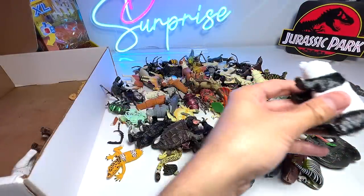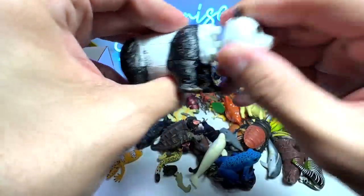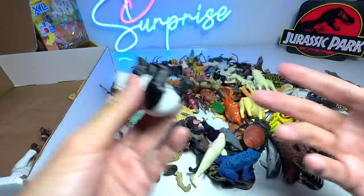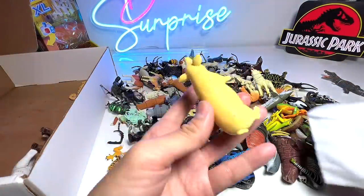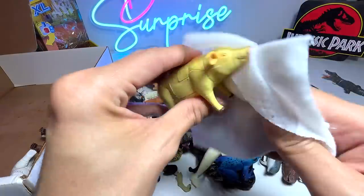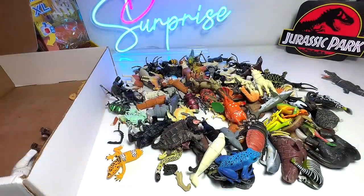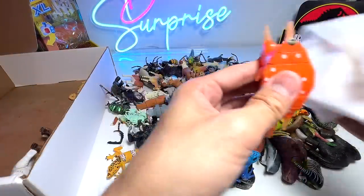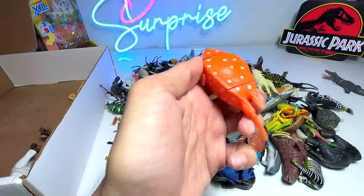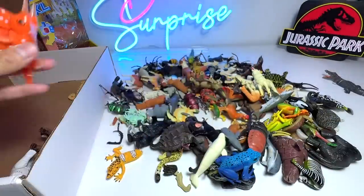Next, we have a panda bear — a giant panda that comes in different pieces. This one is actually not from 4D Master; it's from another brand, basically a brandless bootleg figure. Here we have a pig, a female pig — a sow. And we have a cowfish. You can see it has horns in front, which is quite an interesting looking fish. Let's just place this fish back into the box.